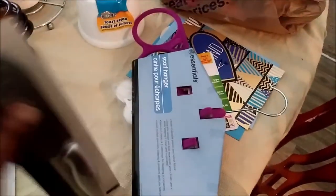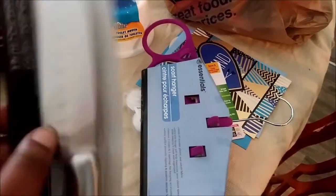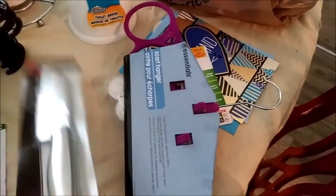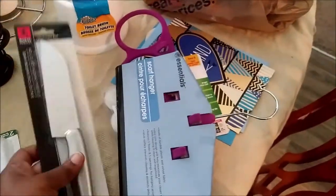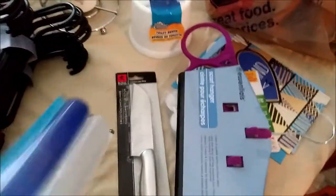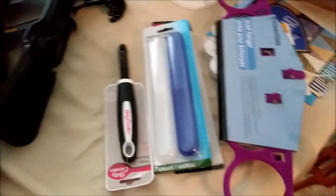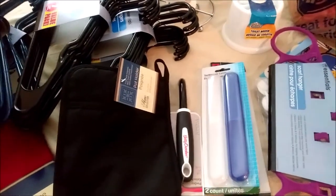I got a knife because the one I have is kind of dull and I don't have a knife sharpener. I like this one because it's smaller. I also got a toothbrush holder for the honey's toothbrush and a potato peeler.